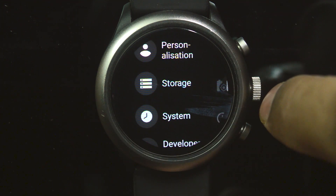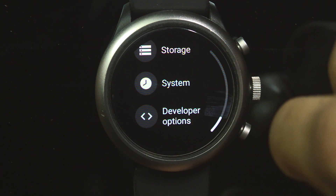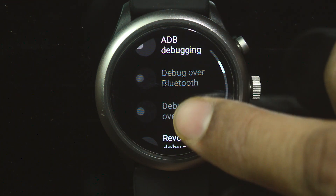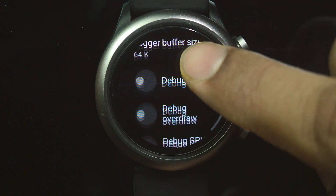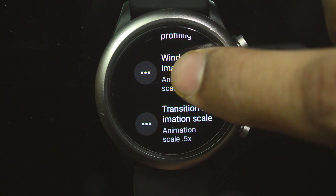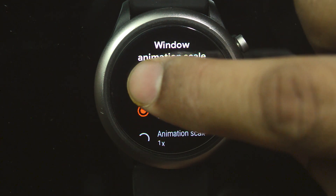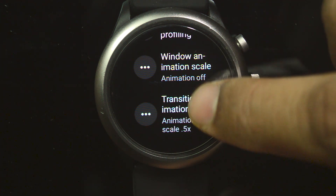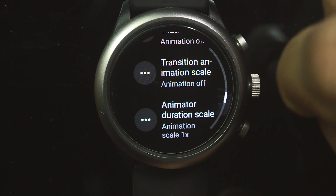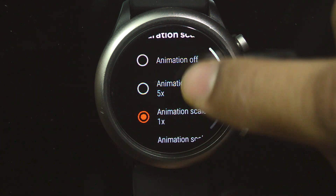Go back all the way to Settings, then go down — you will see the Developer Options. Then go down all the way and you will see some animations. The first one is Window Animation — you need to disable this, select Animation Off. Then the second one, Transition Animation — select Animation Off. Then go down to the last one, Animator Duration Scale — select Animation Off.